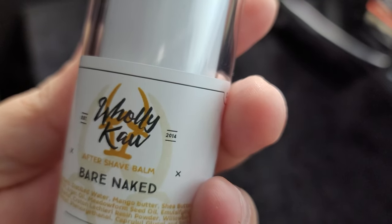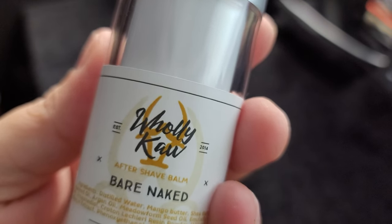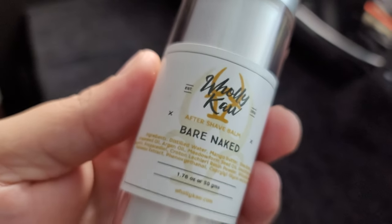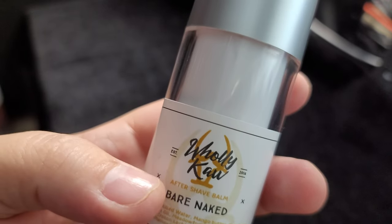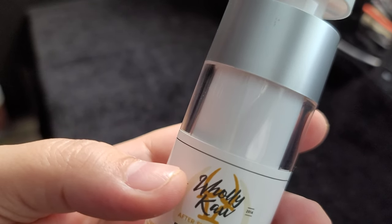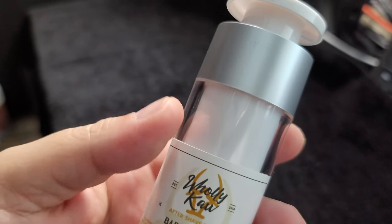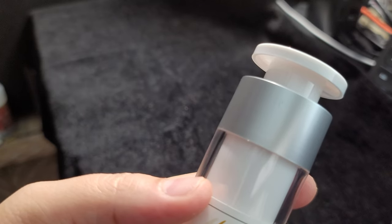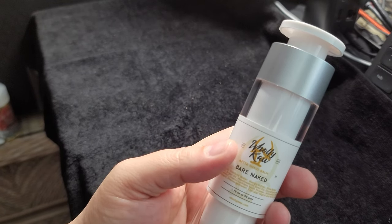Holy Cow has only been around since 2014, so they're not quite 10 years old yet, but they're definitely well recognized as a powerhouse brand within the wet shaving community, known for their skincare and the benefits for your skin. Their soap base is a really high-end soap base, they have a great vegan offering, and their post-shave care is really, really good.